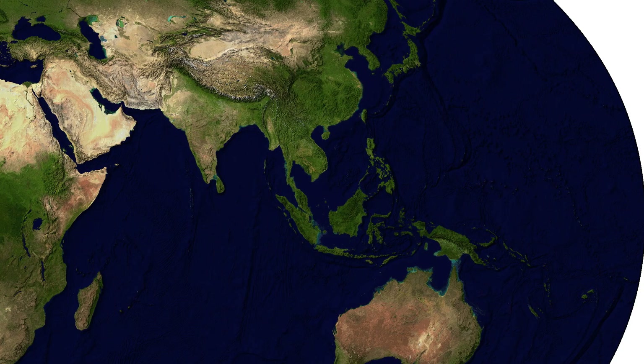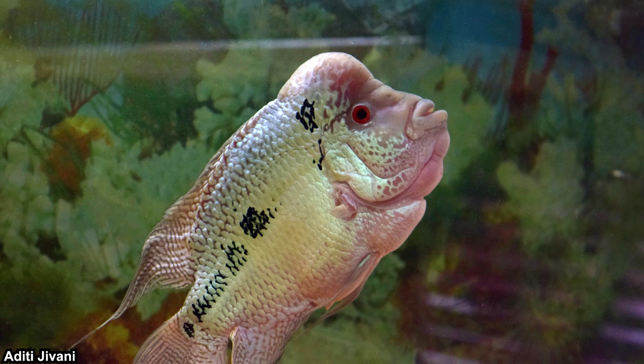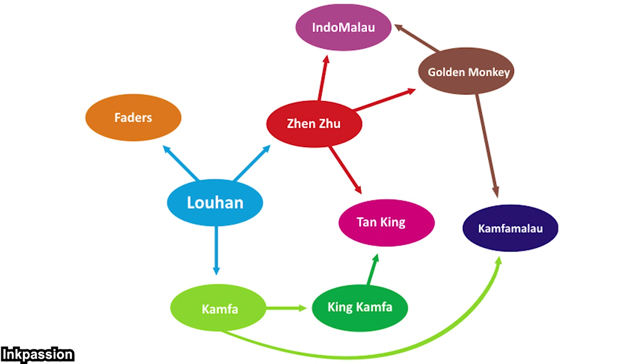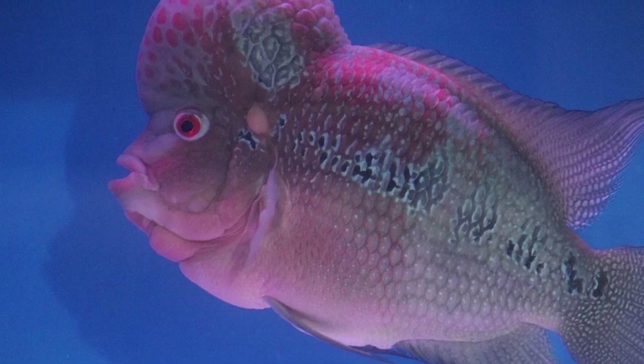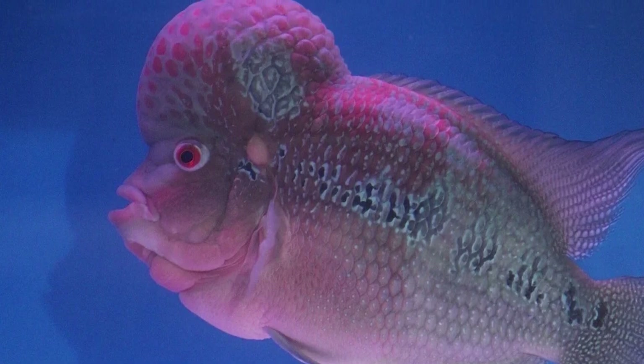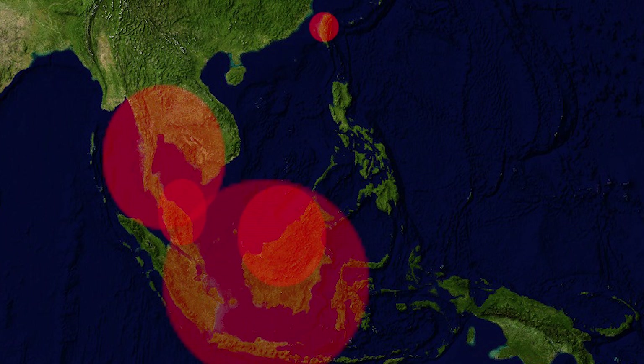Even though Hualohan is basically a Chinese name, their origin is not China. It's actually a Southeast Asian classic. Most, if not all articles I've read on the internet, state they originated from Malaysia. As mentioned earlier, they were created from breeding trimac cichlid, red devil, and blood parrot cichlid. Hualohan is technically the first generation of this fish, and were then further bred into multiple other breeds, which are all collectively called flowerhorn cichlid in the West. Hualohan was very popular throughout Southeast Asia and East Asia in the early 2000s, and was also brought to the West.